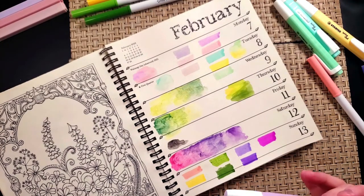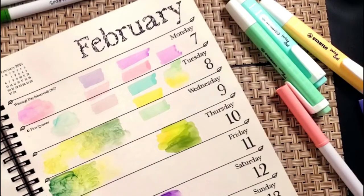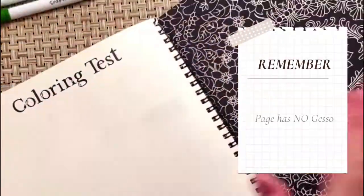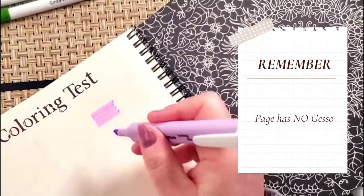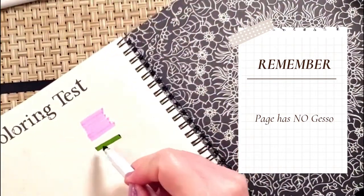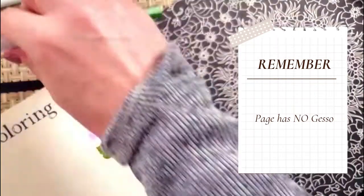I wondered how my water-based markers and pens would work on this. Normally you see very harsh lines between colors. Let me show you on a non-gessoed page — when I back them up just a little bit so they touch one another, do you see how they make those lines? That's the same for Crayola super tips. When you go back in, you get where they cross over and you get those lines, and none of us really like that look.